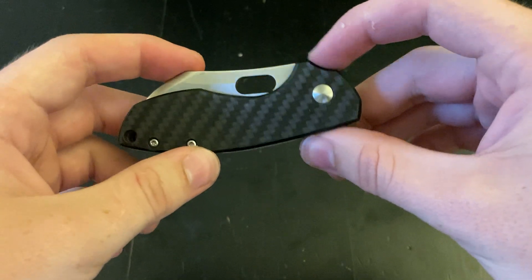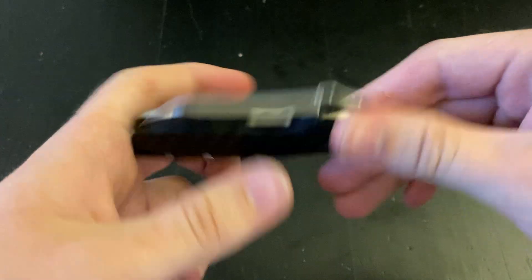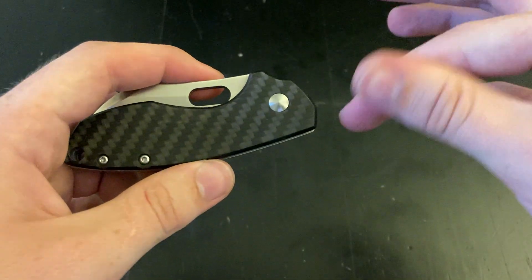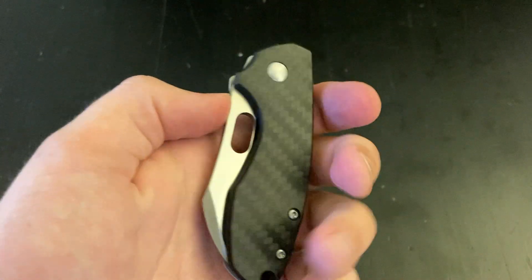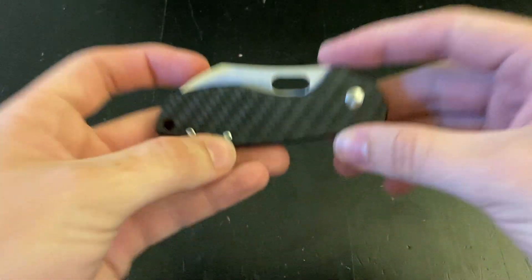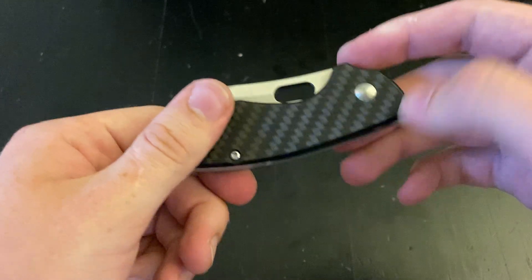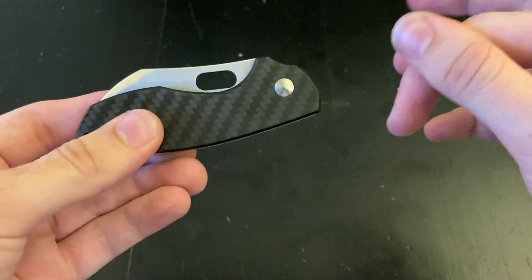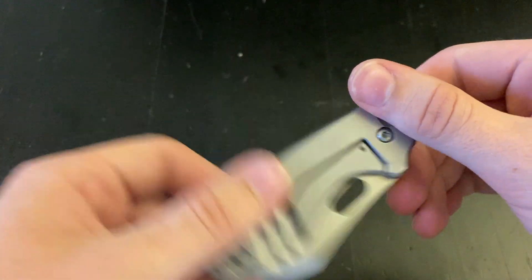I actually carry this maybe more than half of my knives combined — well, maybe not quite that much. But I carry it so much. I just carry it as my secondary knife — I have my knife for the day and then I just put this deeper into the pocket. So this knife rocks. I actually like the smaller version better now because it works in that fifth pocket way.